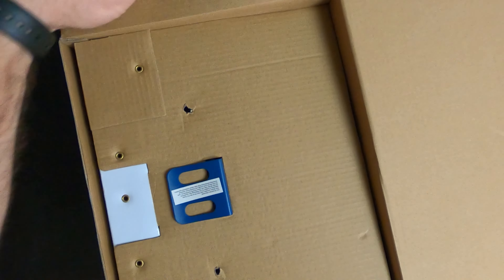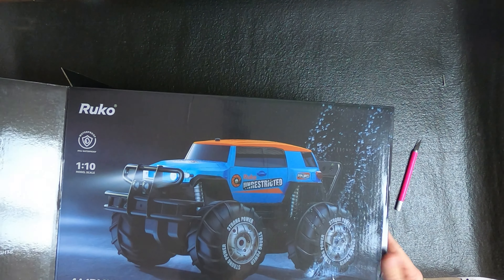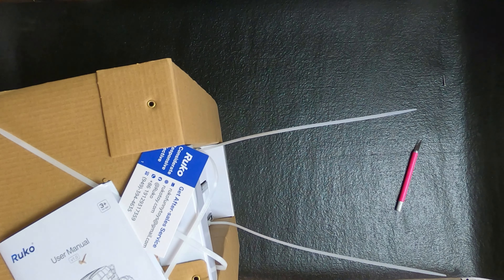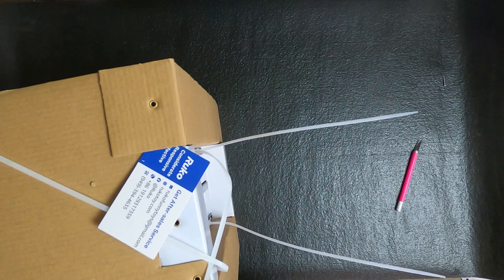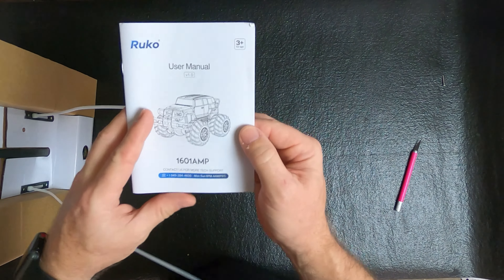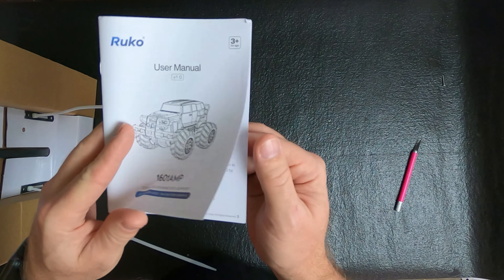It comes with two rechargeable batteries and will last for 50 minutes. Let me go ahead and start opening this thing up. This is a big, big truck. Right here it tells how the controller works — it's basically pretty simple: move forward, move back, here's a power on/off switch, and there's an LED light that lets you know if it's on or off, and to turn right or left.